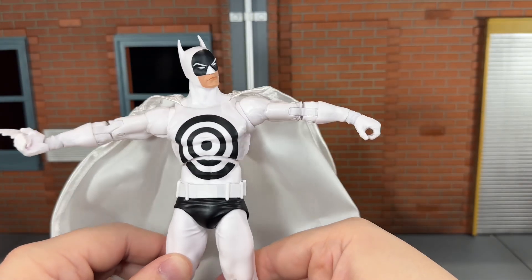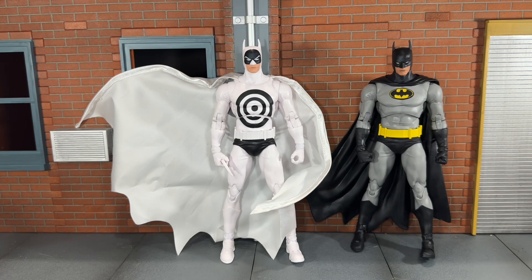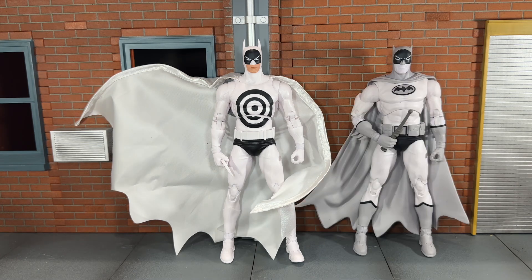Now let's do some size comparisons. First up, here he is next to the original blue Nightfall Batman figure. Here he is next to the black Nightfall Batman figure. And finally, here he is next to Batmanga — this head sculpt definitely should have been on the Bullseye Batman mold.